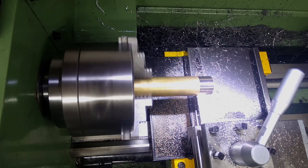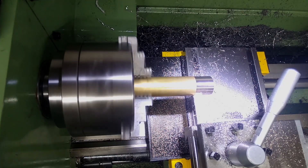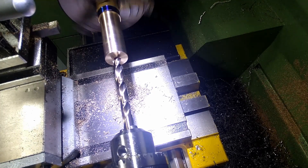Next, I started to make the head of the hammer out of brass. Firstly, I turned it down to size, then drilled and tapped the end, ready for the faces of the hammer to be attached. Again, this was done with an M12 thread.